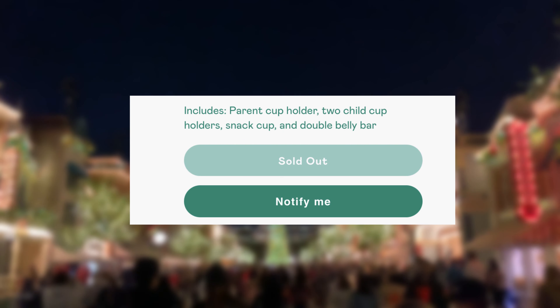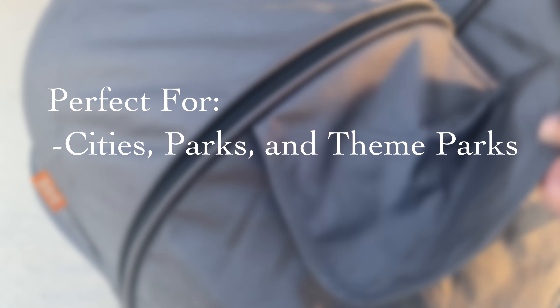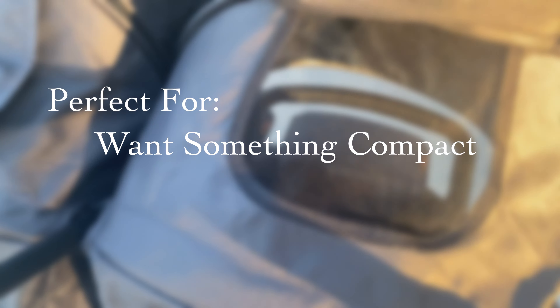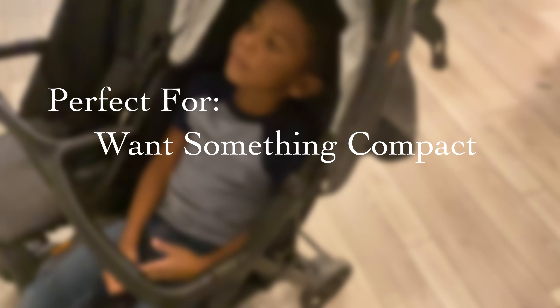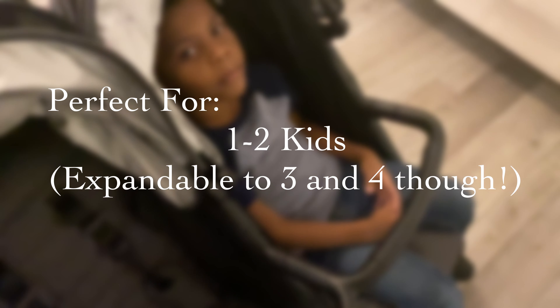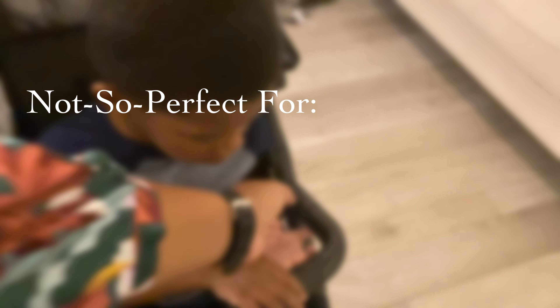As promised at the beginning, let's talk about who this is perfect for and who it's not. It's great for families who need something for everyday use, families who go to parks a lot — theme parks or city parks — or who go around the city in general. It's also for people who want something very compact that's still very sturdy, unlike a typical umbrella stroller. It's great for those with one to two kids, though the Twin Plus has extensions for triples and quads. It's also great for those who don't like to add on extra accessories, since it comes with cup holders, snack holders, and compartments included.